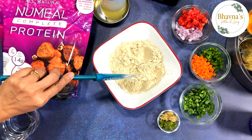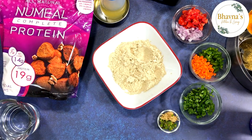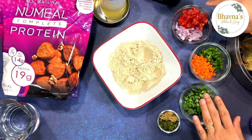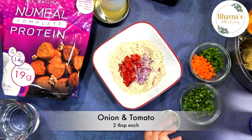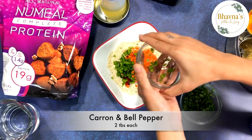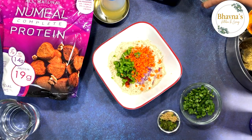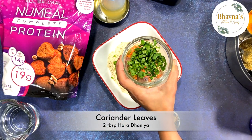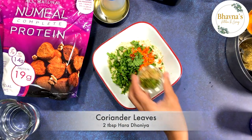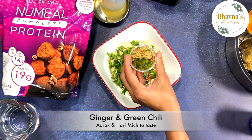Next I have all the vegetables here: onion and tomato, carrot and bell pepper. Vegetables can be totally your choice. Coriander leaves, minced ginger and green chili.